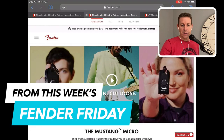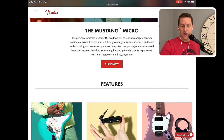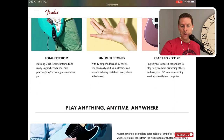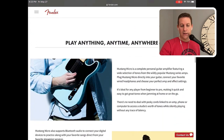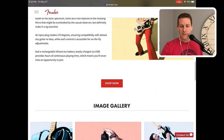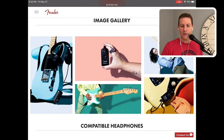Next thing up, this is the Mustang Micro. A lot of people that watch this video probably have gotten one, or had one, or want to buy one. I gotta say, I am a fan of this in some respects, but to me it didn't hit the mark for me, and I'll tell you why. I bought it, and I sold it.